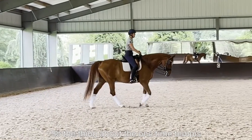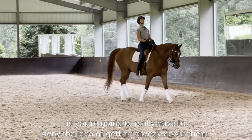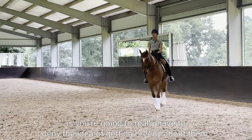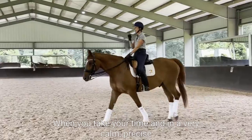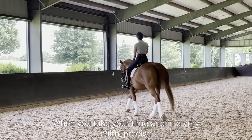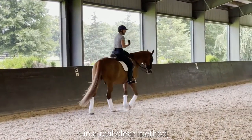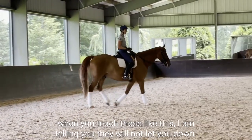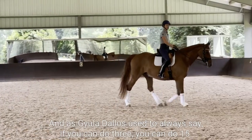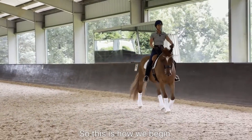The thing about the one-time tempis is you're gonna really have to deny the idea of getting greedy about them. When you take your time and in a very calm, precise, clear method — when you teach these like this, I am telling you, they will not let you down. And as Eula used to always say, if you can do three, you can do 15. So this is how we begin.